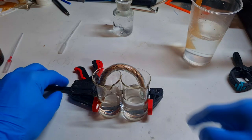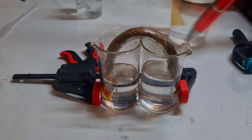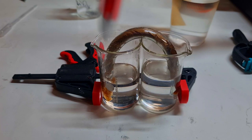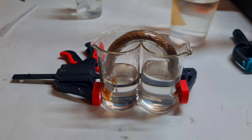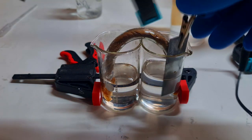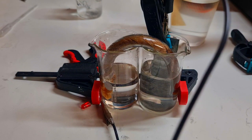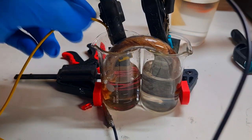Now I need to wait for this filter paper to be soaked with these two electrolytes. The filter paper is soaked with the electrolyte from each side — on this side the paper is soaked with sodium hydroxide, and on this side the filter paper is soaked with some sulfuric acid. The reaction between this acid and this alkaline creates sodium sulfate, which forms here in this pipe, and this is actually your salt bridge.